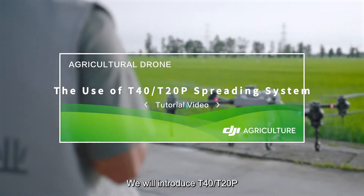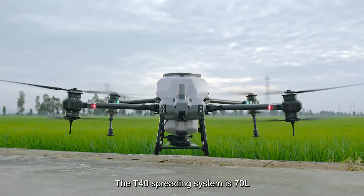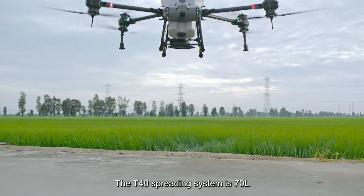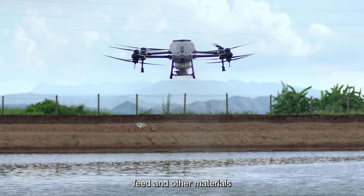We will introduce the T40 and T20P spreading systems in this video. The T40 spreading system is 70 liters and multi-purpose, which can be used to spread fertilizer, seeds, feed, and other materials.